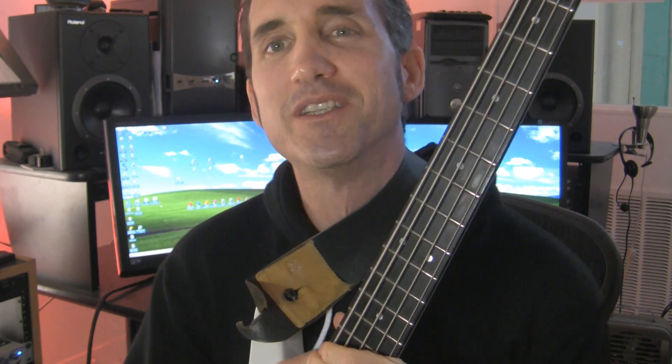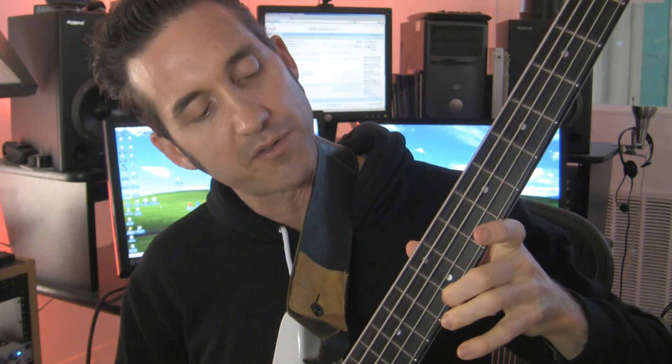Hi, my name is Robin Maycumber. Today I want to share with you a short lesson concerning harmonics for the bass guitar. Harmonics are a bell-like tone that you get when you rest your finger on the string above the fret that you want to play the harmonic from. Let's go over how they're played and where they can be played.